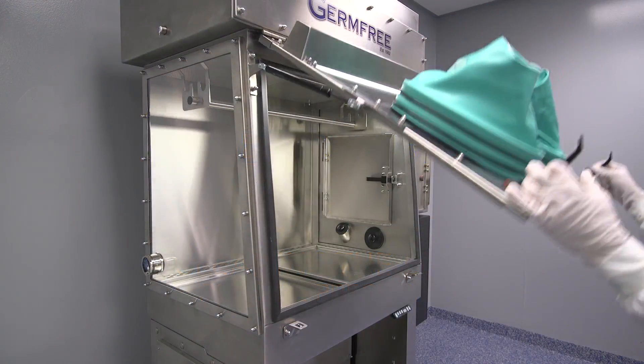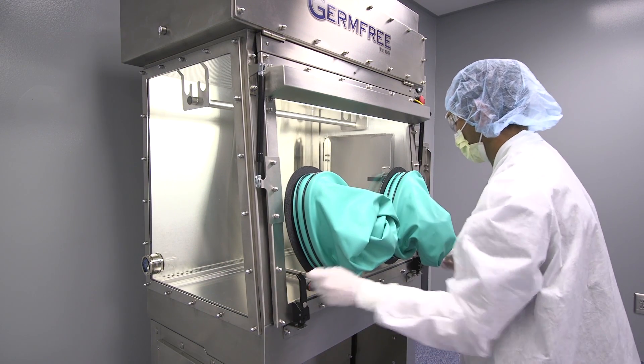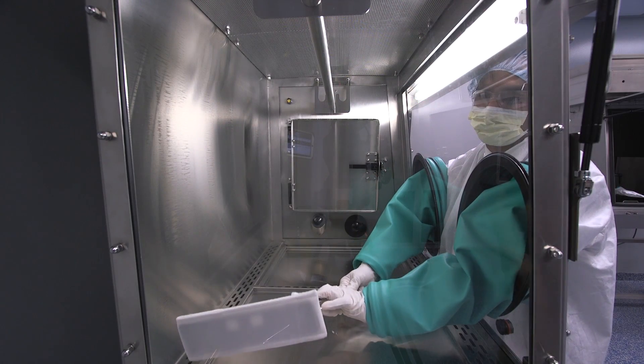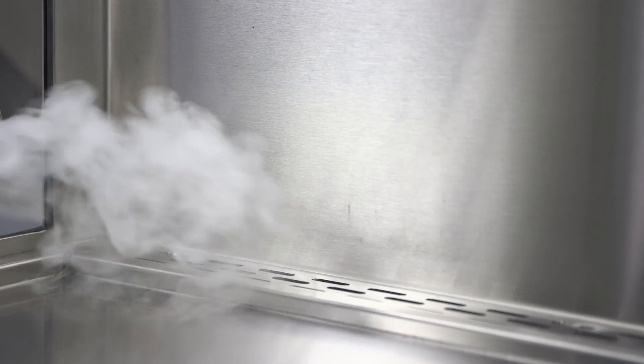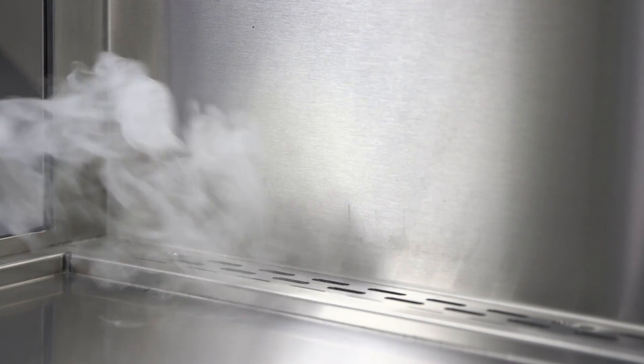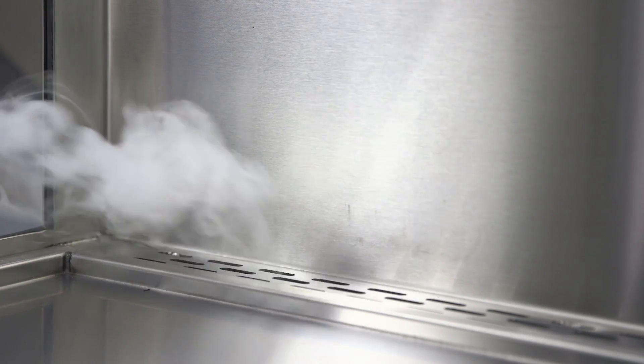This video covers how to clean a positive pressure germ-free LFGI. This unit maintains positive pressure within the work area in order to keep environmental contamination away from the products being produced inside the LFGI.